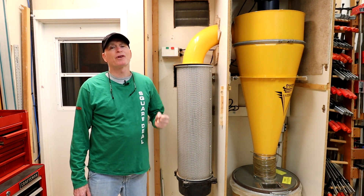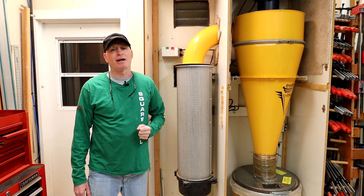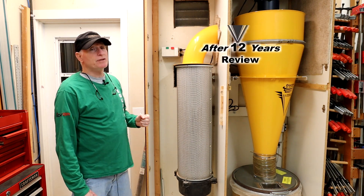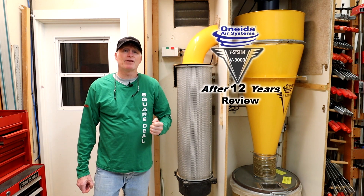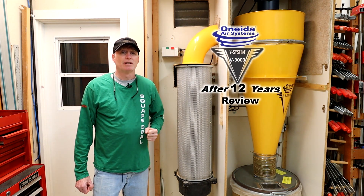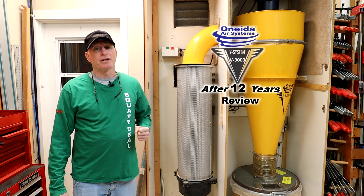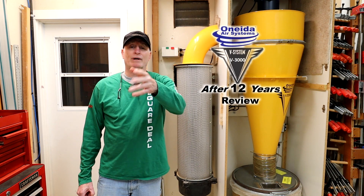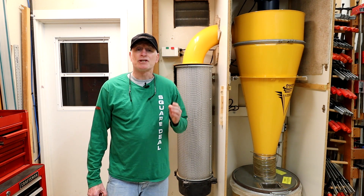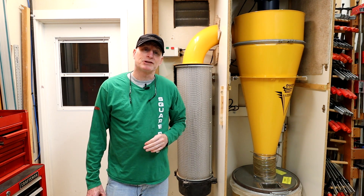In this video, I'm going to review the hardest working tool in my shop — my dust collector. After more than 12 years of use, this Oneida V3000 Cyclone continues to do its job. It really has been the unsung hero of my shop. Every time I use the table saw, the joiner, the router table, and the like, it runs. It's the most called-on tool in my shop.